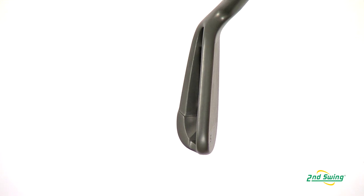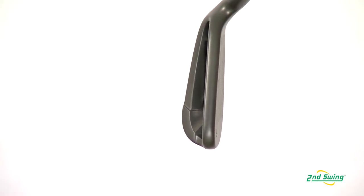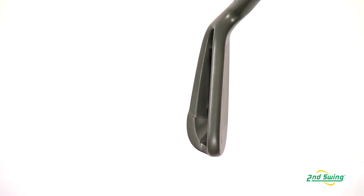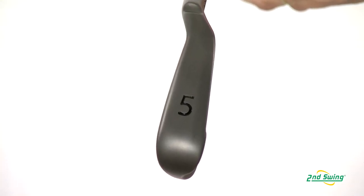The G25 redesign also features a thinner top leading edge, which is more aesthetic to the golfer, and a modified sole which is more functional and more playable.